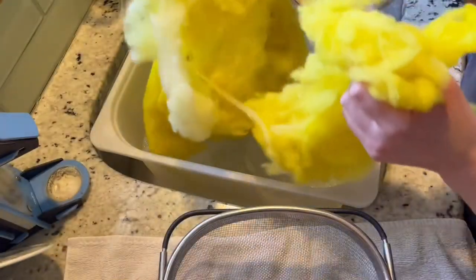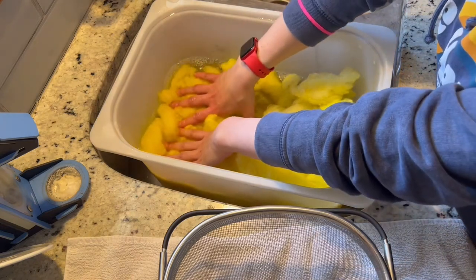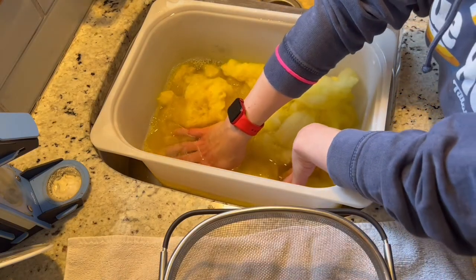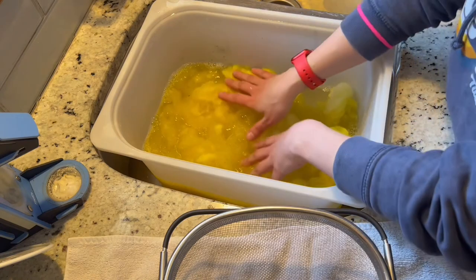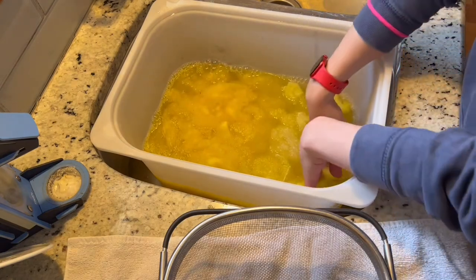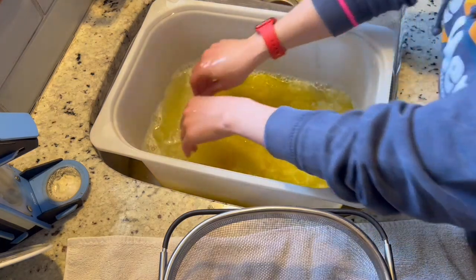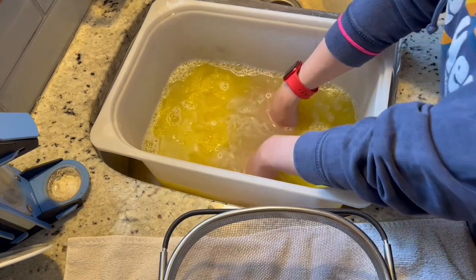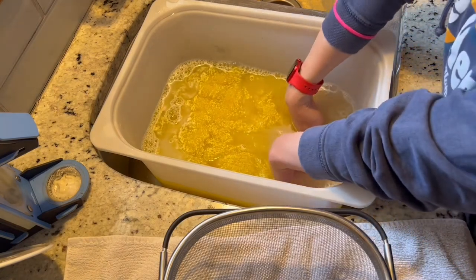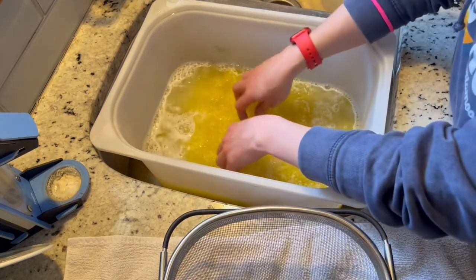In goes all the wool and we're just being real gentle, pushing down — really gentle. You can feel the air bubbles pop as the water moves through the wool. We don't really want to agitate, so just straight pushing down. I'm not really that worried about turning my hand yellow, but when we do the blue I will be wearing gloves — a little yellow tone to my hands isn't a big deal, but blue is definitely a different story.